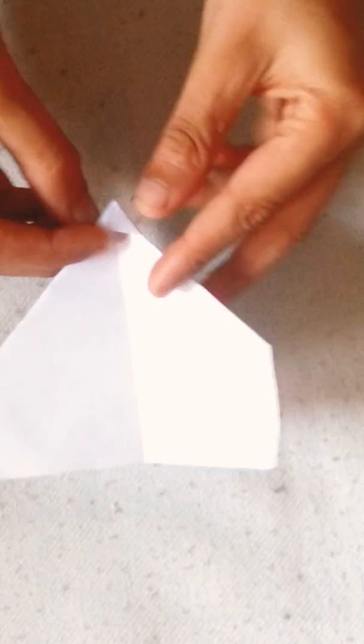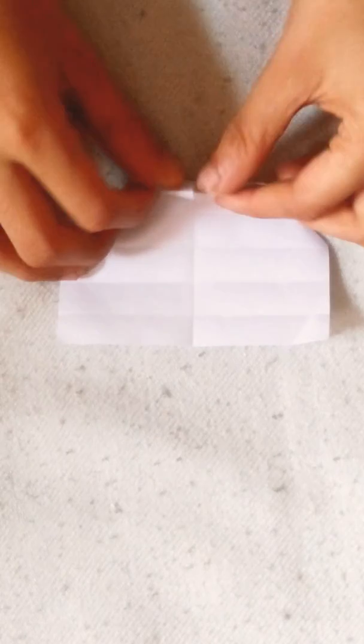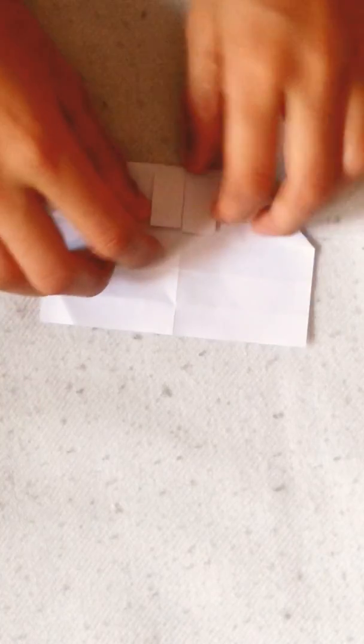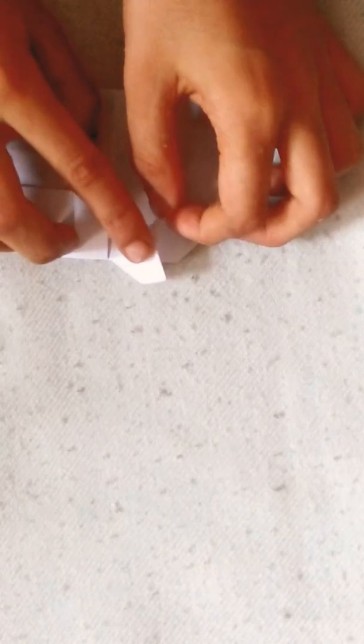Now fold this edge upon this crease — second crease, one, two — like this. Turn it over, rotate, and you can see this edge to this crease. Open that and squash it.